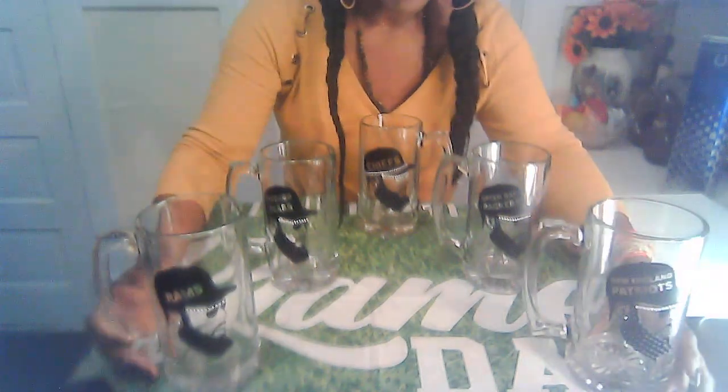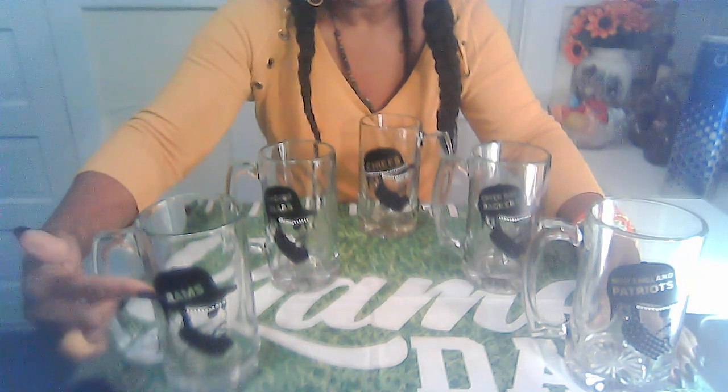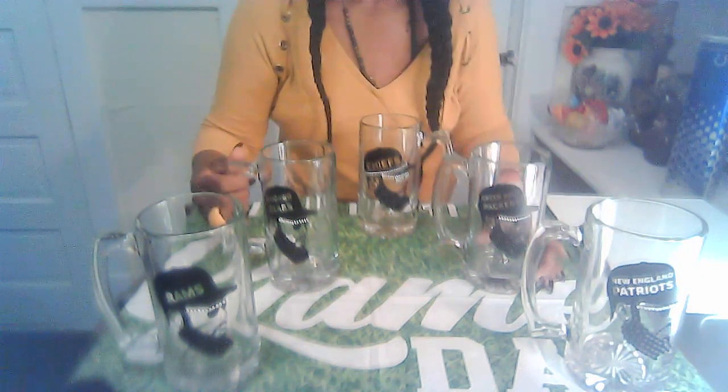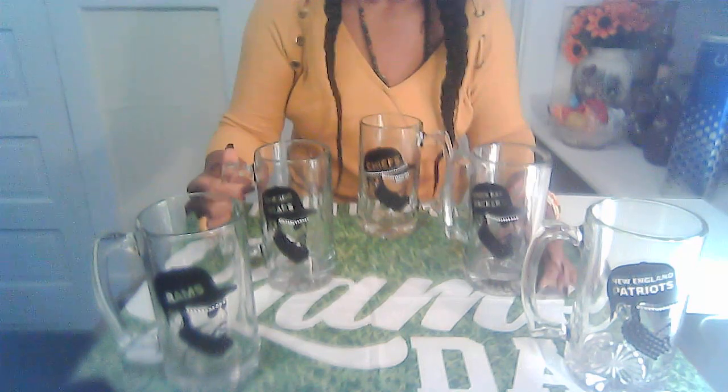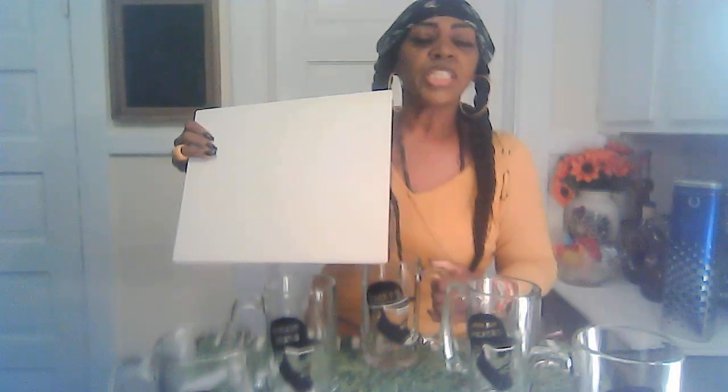You can put your beer mugs out at a party and actually have the person's names on them — so cute! I'll show them one at a time and use a little white cardboard behind each one so you can see it better. Of course, the Chiefs won the Super Bowl this year — yay, Chiefs in the house — so I'm going to show that one first.